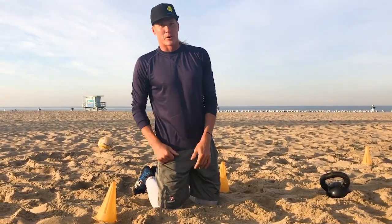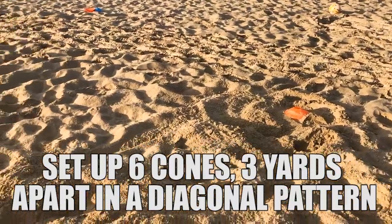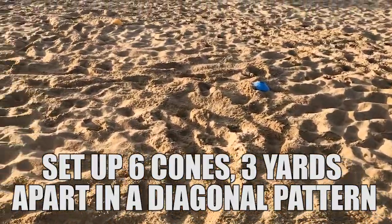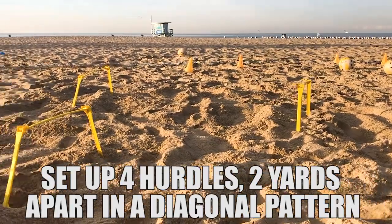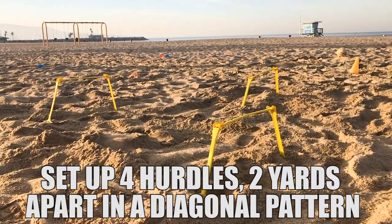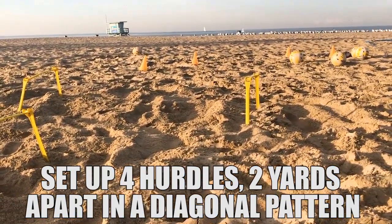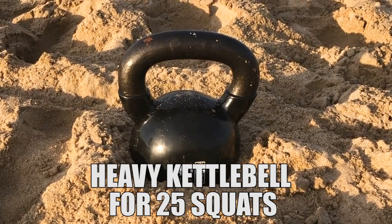After we've completed all that, we're ready for our work portion. This is the agility and explosiveness part of the workout. We're gonna set up six cones, each about three yards from each other, placed at a diagonal so that you can transfer forward and side to side using a step-shuffle, step-shuffle technique — other people call this an icky shuffle. Once you get through those cones, we also have some hurdles placed in a diagonal, about two yards apart, for lateral moves that you'll be jumping over. Finally, you're gonna get to your 45-pound kettlebell and get 25 squats. We're gonna do this for 10 rounds.